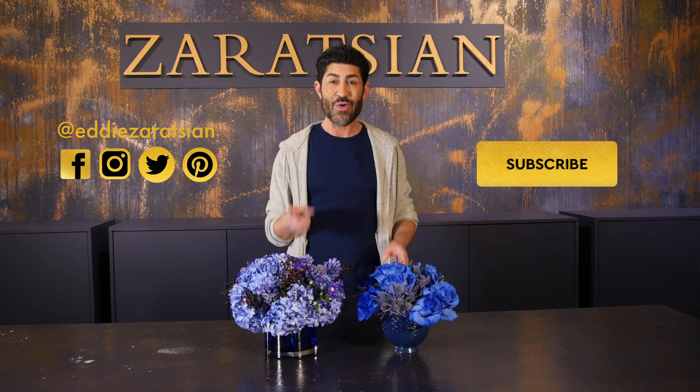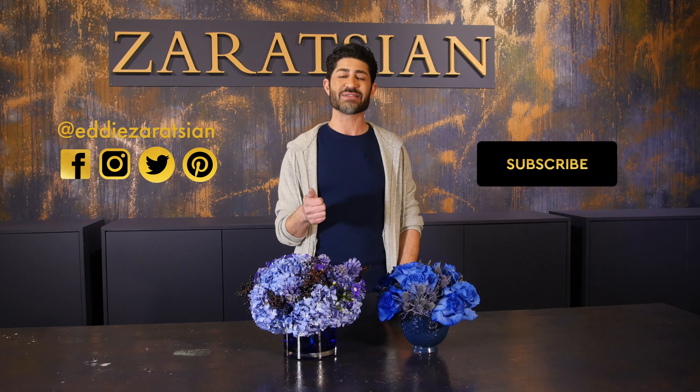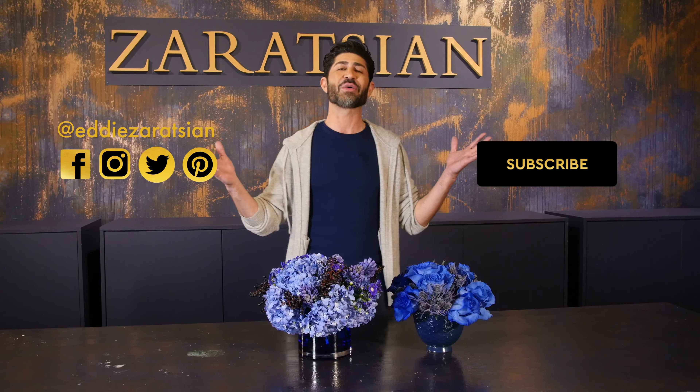Blue is not one of my favorite colors — what is yours? Let me know in the comments. If blue isn't yours, I want to know what your favorite color is.